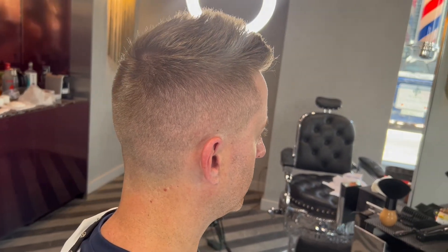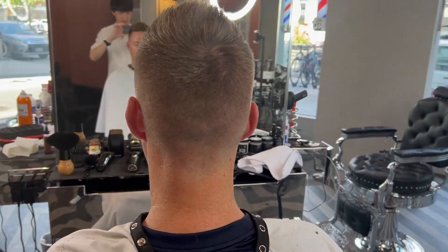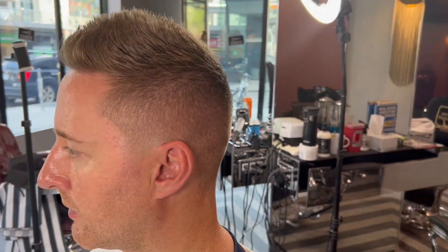This is the final look of the haircut. Please let me know what you guys think, and if you like the content and learned something new, please subscribe for more videos to come. I appreciate all you guys watching — I'll see you guys next time.